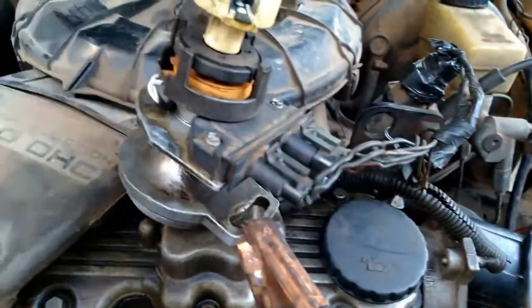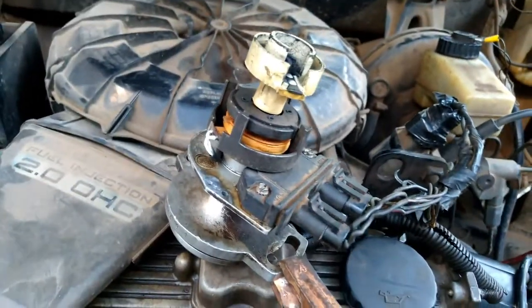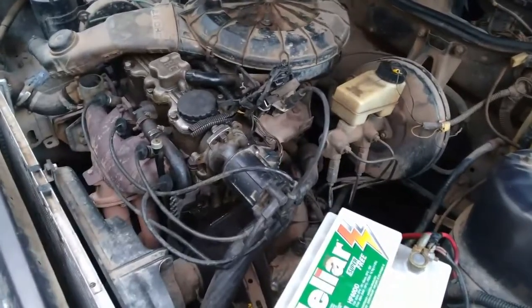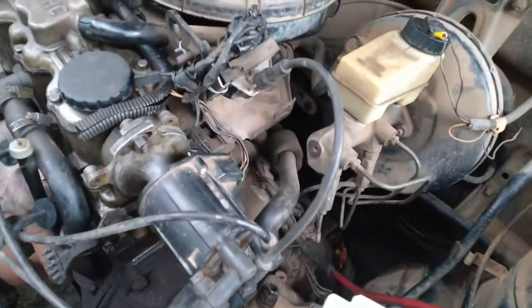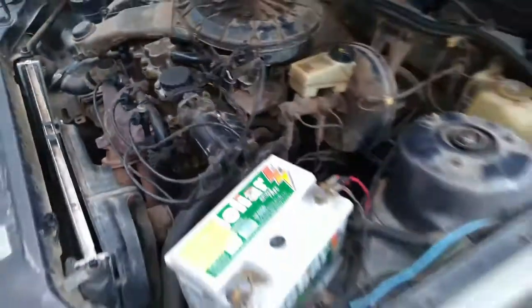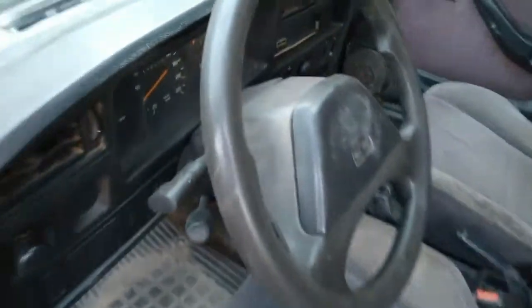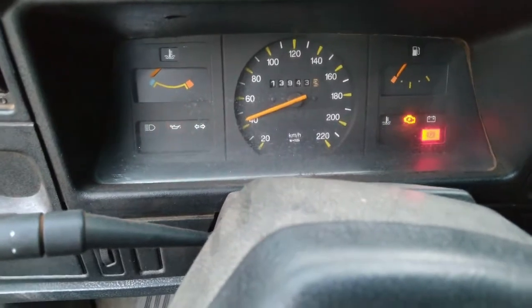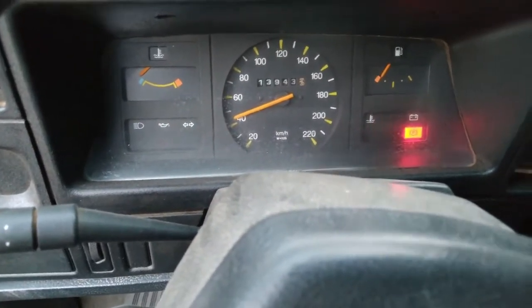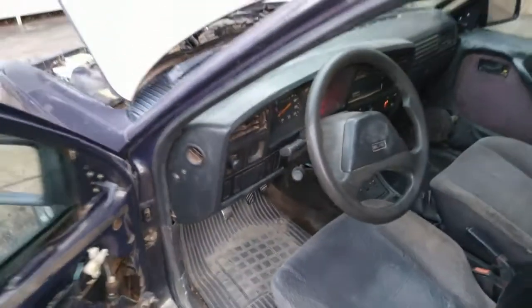Funcionou! Agora é montar no lugar e fazer os outros testes. Distribuidor montado no lugar. Vou fazer o teste agora — ver se o carro vai funcionar. Depois termino as conexões, troco o que for necessário. Chave ligada, pra dar partida... Chegou! Tá funcionando!